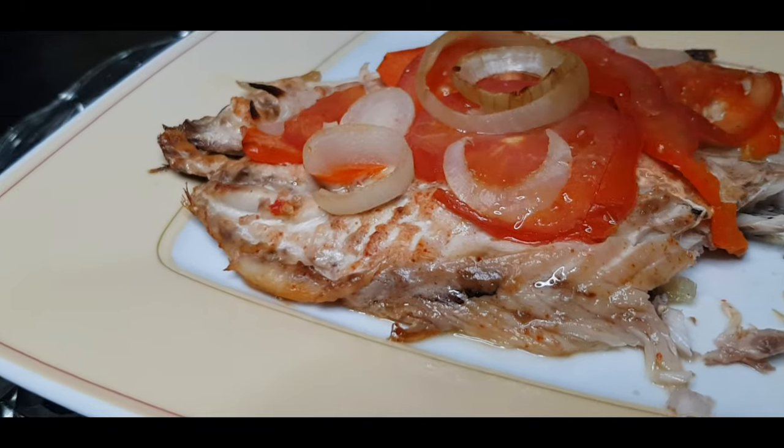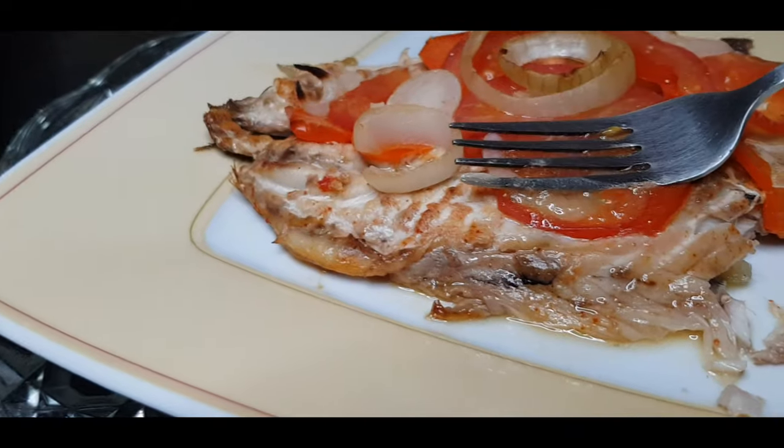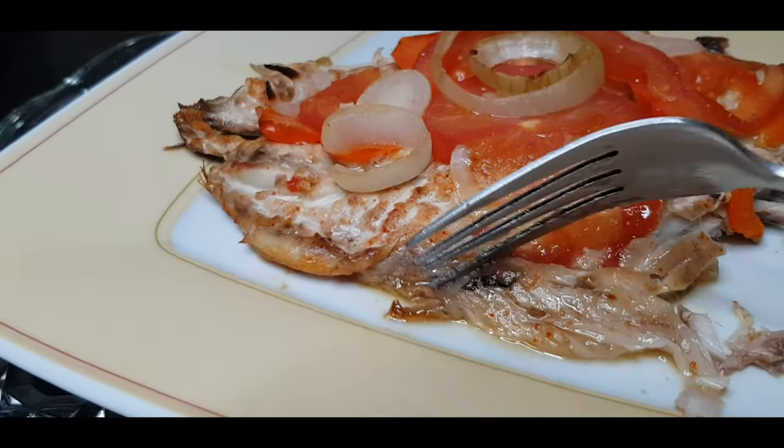Look at those juices — this is super! Thank you so much for watching. Remember to stay safe. Bye!